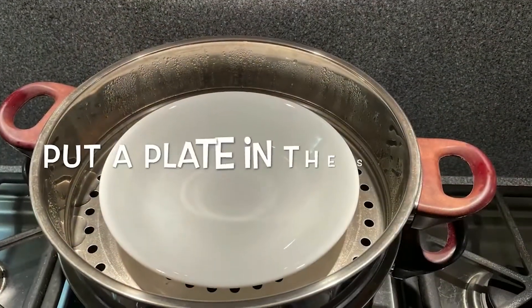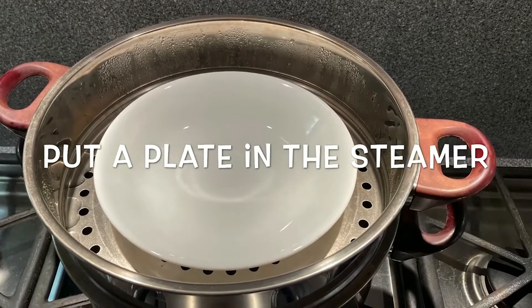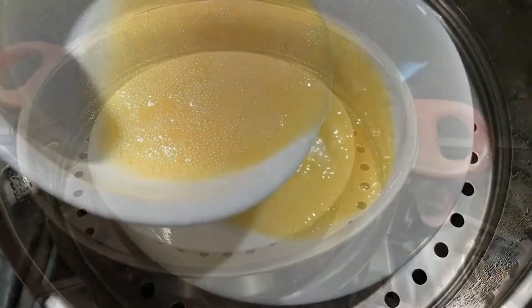Put a plate in the steamer, then pour the egg mixture into the plate.